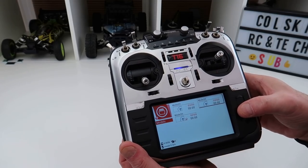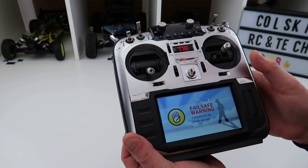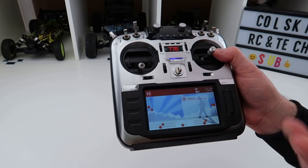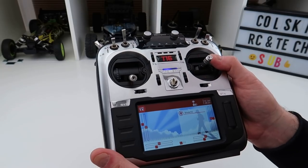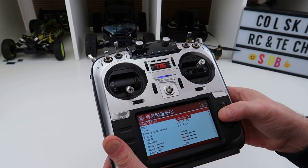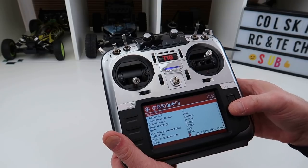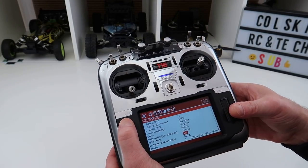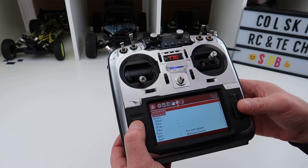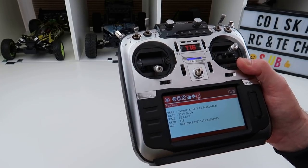You can see the tick is on model three. If I go up to model two and press select, it switches to model two. Note that no fail-safe is set because I haven't set up any models. This is OpenTX — although it says Jumper TX, that's due to some legal wrangling. The system button takes you to radio setup: time, date, mode selection, channel layout, and default channel order. Pressing page takes you to SD card, global functions, trainer port, calibration, and version info — currently running version 2.2.3, released 9th April.